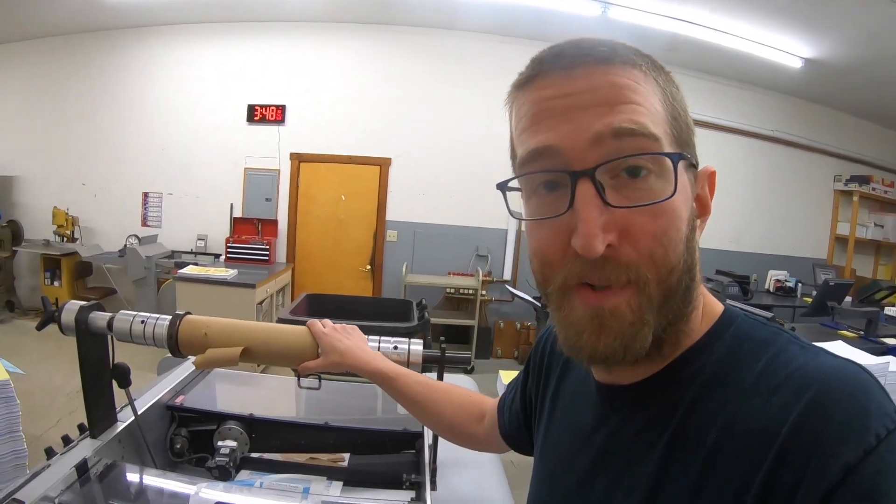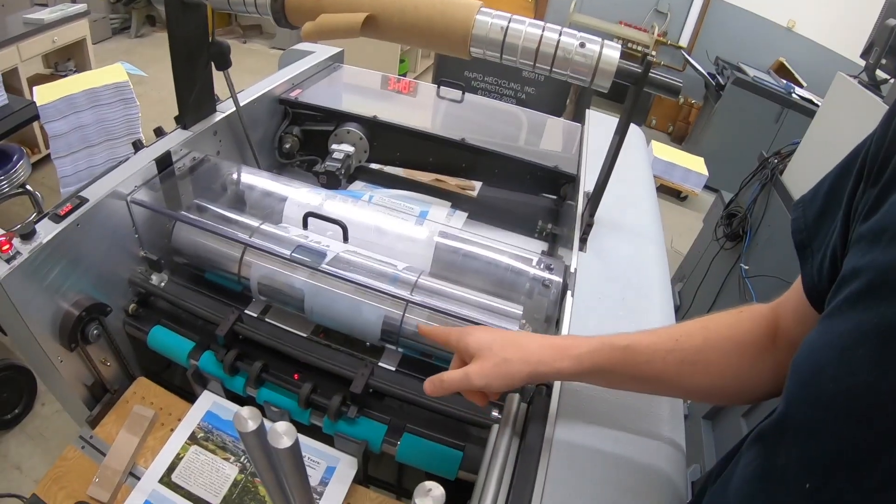I hate it when this happens — I lose track of time, you run out of laminate and it wraps around the roller. Oh well, it's nothing a razor blade and about 15 minutes of scraping won't fix.